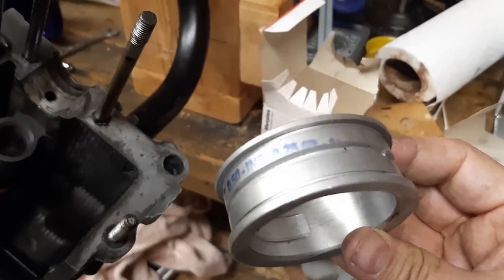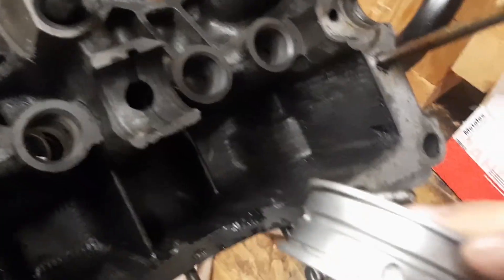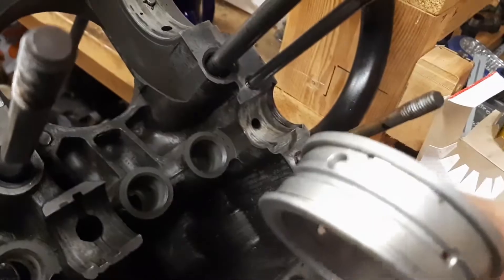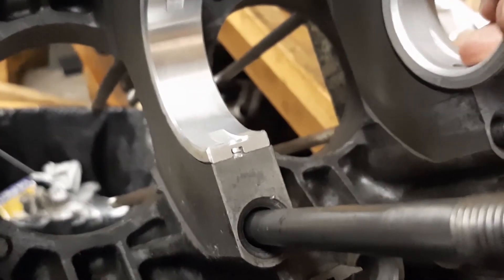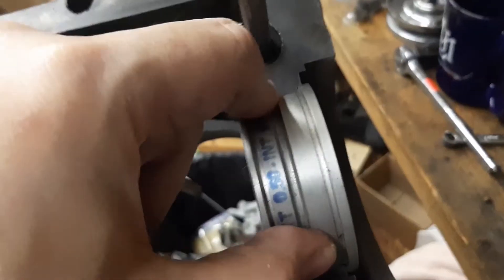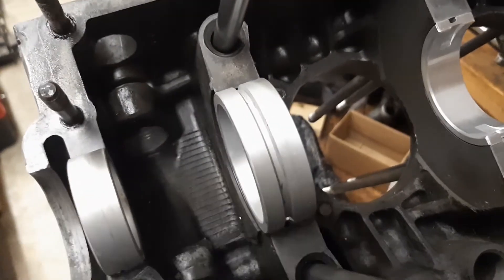And the main thrust bearing — there's the dowel pin hole that goes toward the flywheel. You wiggle it back and forth. Bearing check — this bearing goes in the right half of the case. So now we are set to put this and this on the crankshaft.